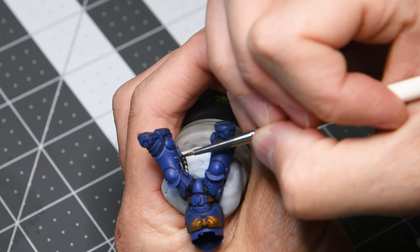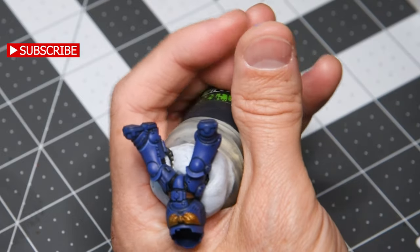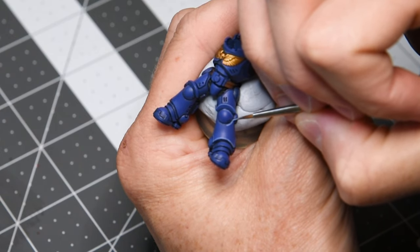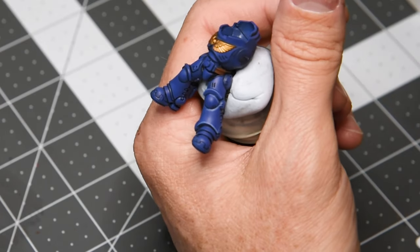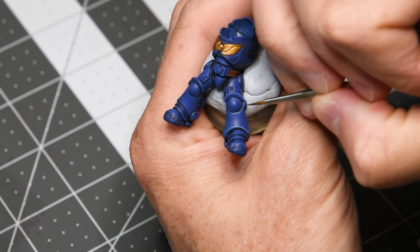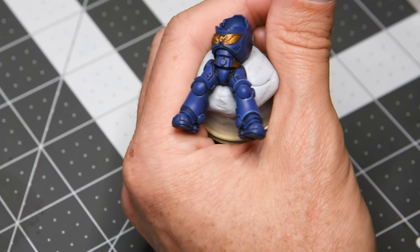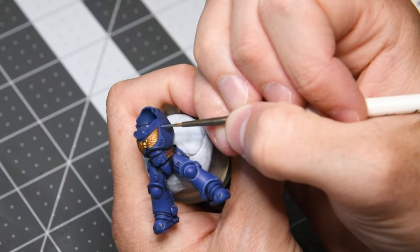We're going to continue this process going from edge to edge across the entire armor panel. I'll be honest, it gets a little messy on this next part — I'm not used to doing these very fine edge highlights this far from my face. I tend to hold the mini close, but I'm keeping it in camera range. I'll use Macragge Blue as the same base coat to clean up, and in the edge recesses where it's darker I'll just add a little black into that Macragge Blue to darken it up as well, really just cleaning up and sharpening these edge highlights.